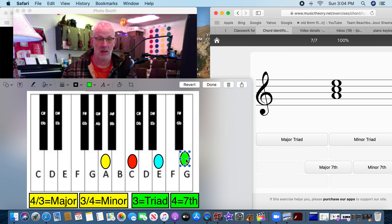Three more. This one — seventh or triad? If you said triad, you're right, because there are three notes. We pull up A, C, E — our notes are A, C, and E. Start here: one, two, three... one, two, three, four — it's a minor triad.